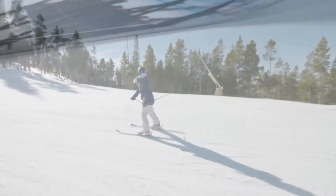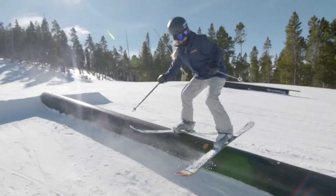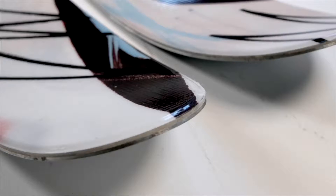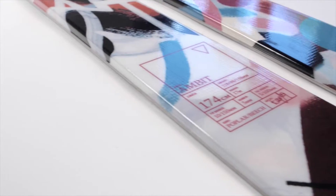Symmetrical Sidecut rides just the same going switch for predictable takeoffs and landings. Our P-TEX 4000 base is durable and super fast. Cap construction and rocker tip and tail makes for great performance all over the resort.